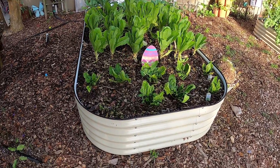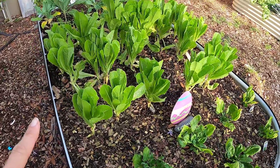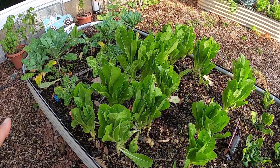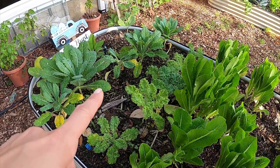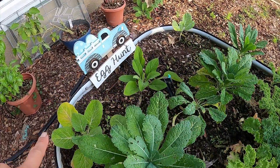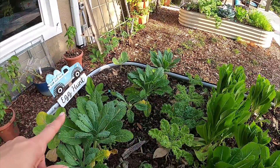We have spinach over here, we've got romaine — this romaine has been giving us a ton of food, actually so much that we can't even eat it all. We also have some curly kale, a dwarf variety, some regular dinosaur kale. I recently put a foxglove flower in here, and I've got two small collard greens in the back.